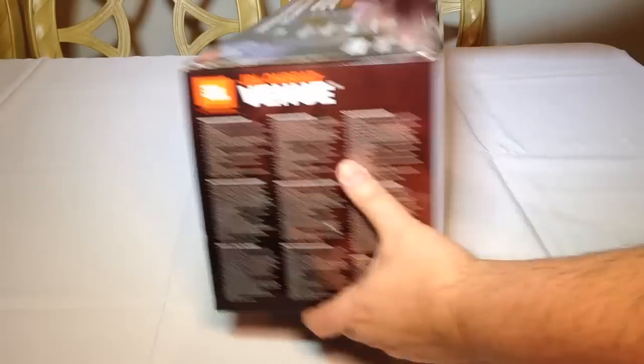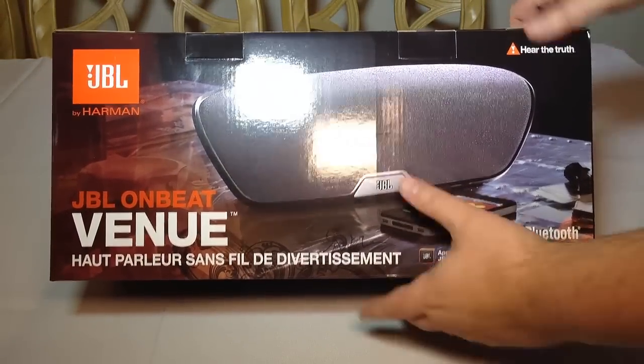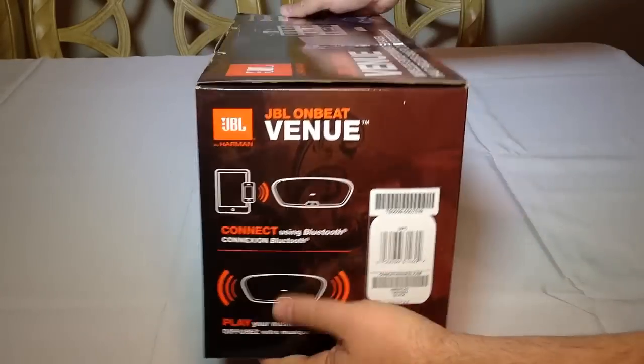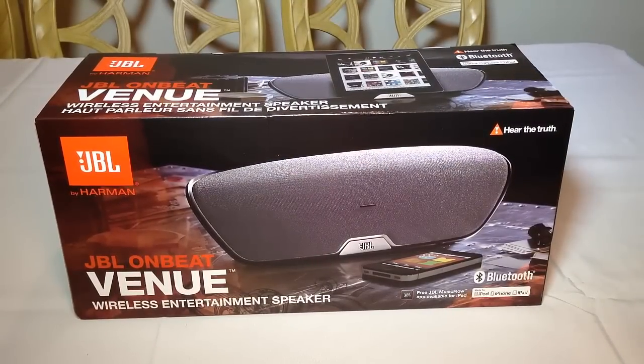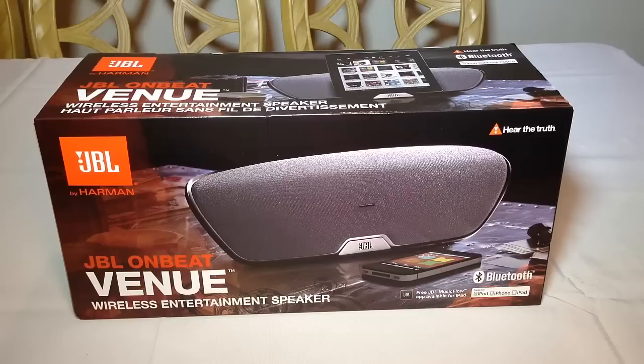This is a pretty awesome device when it comes to wireless entertainment. It's got 30 watts of amplified power, wireless audio streaming with Harman TrueStream technology, and powerful JBL drivers. It's got slipstream port technology, component output video to your TV, auxiliary input for additional source devices, the free JBL Music Flow app, user-friendly EQ settings, a dock charger for iOS devices, and up to 20 kilohertz of frequency response.